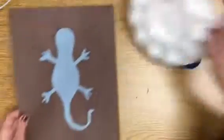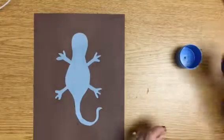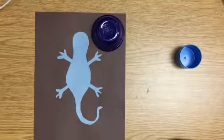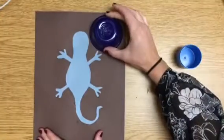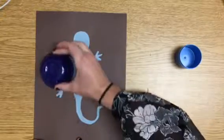For this one I want to decide, because my lizard is taking up a lot of space, so maybe for this one I want to do some smaller circles. So what I'm going to do is I'm going to decide — maybe I do a big circle here, here — kind of plan it out.